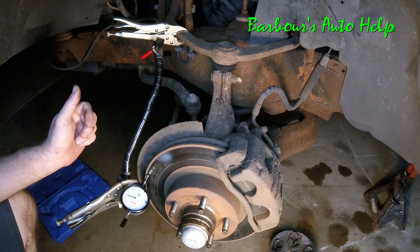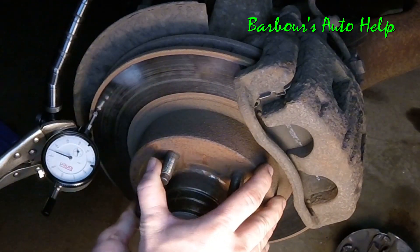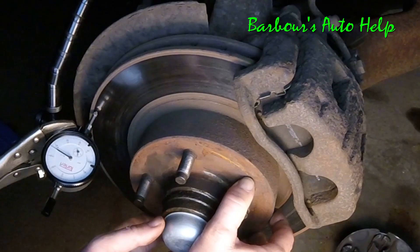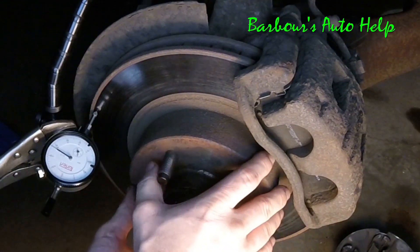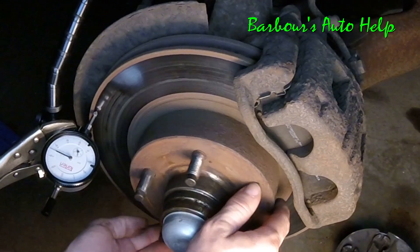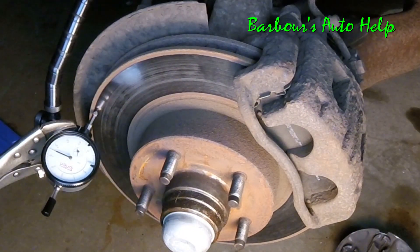We've got it hooked up and the needle is sitting at about 34 right now. I'm going to rotate the rotor while watching that needle and look for any movement indicating warpage. The needle moved about two to three thousandths of an inch, and we're back at about 34 — so roughly two to three thousandths of play there.